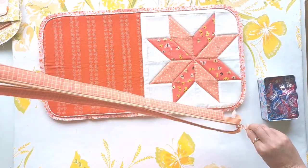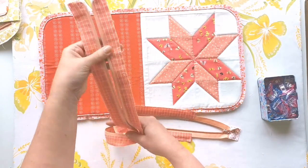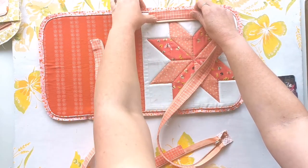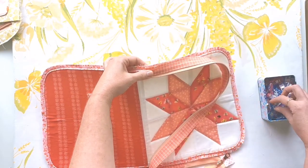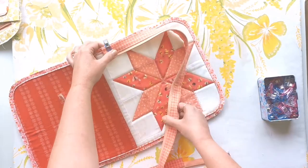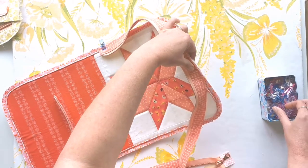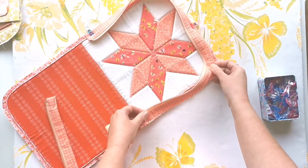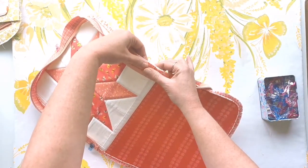Grab your zipper and unzip it all the way, keeping both tabs together. Flip it right sides down, then take the right hand side and align the raw edge of the facing with that right hand mark. Clip that in place, then move down the facing and without twisting it, line up the midpoint with the midpoint on the side edge of the exterior and clip it. Then align the facing with that bottom right hand mark.